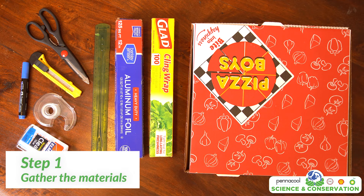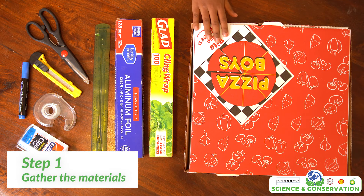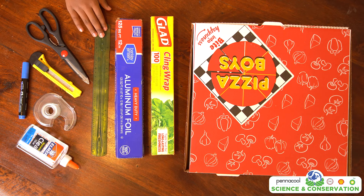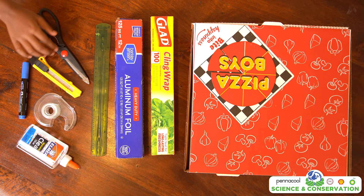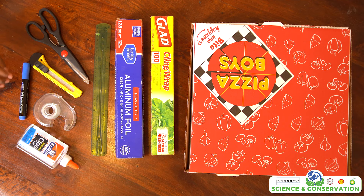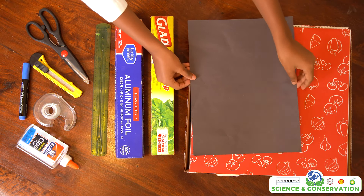The materials that you will need to construct this oven are a box with a lid, plastic wrap, aluminum foil, a ruler or stick, scissors or a craft knife, tape, glue, a marker, and black construction paper.